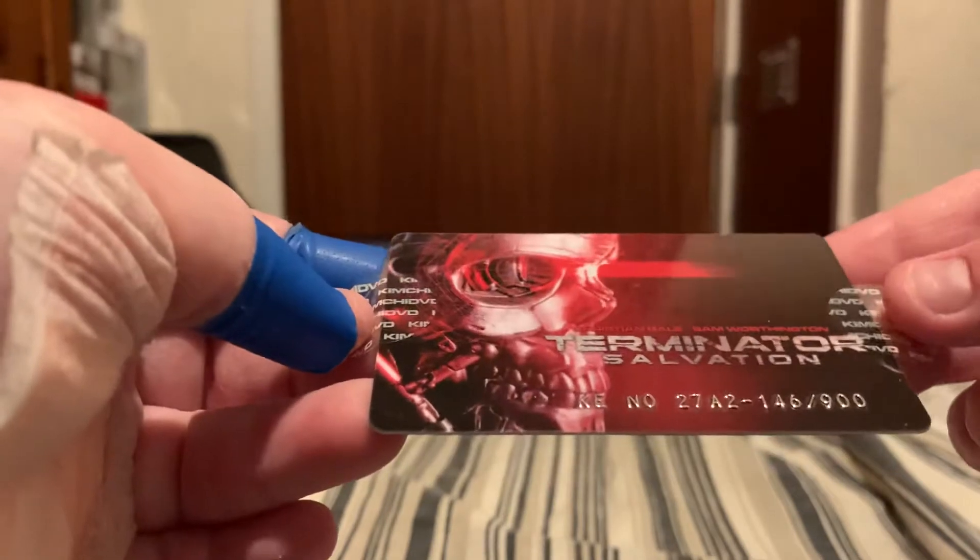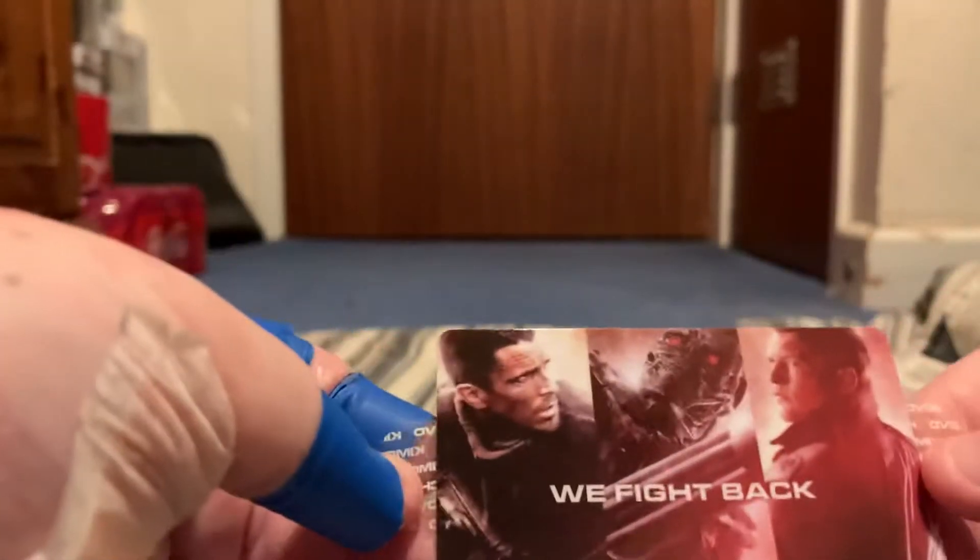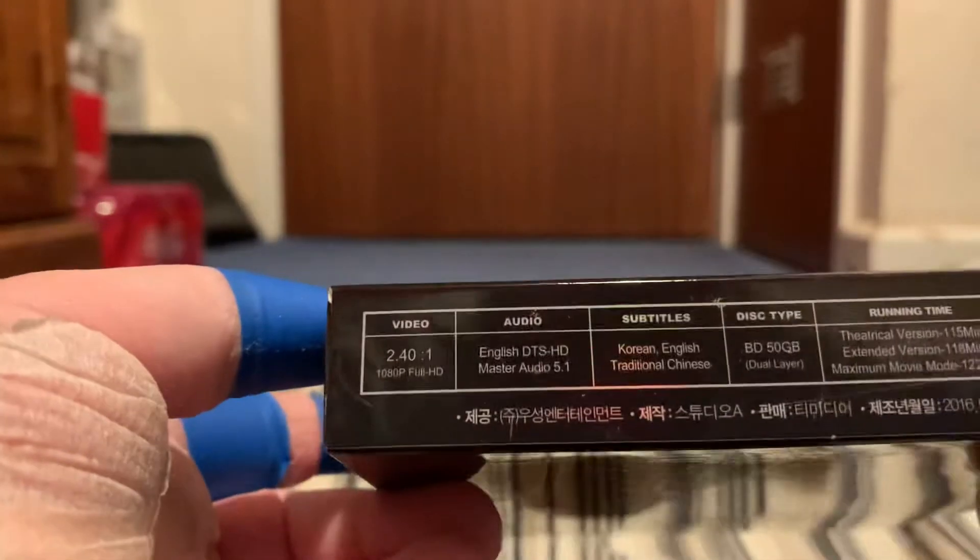There's the back there. You've got the card you get there. Number 146 of 900. There's the front there and there's the back. That's pretty cool. And there's the back of the box there. I've got the specs underneath.